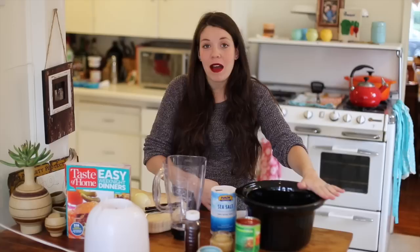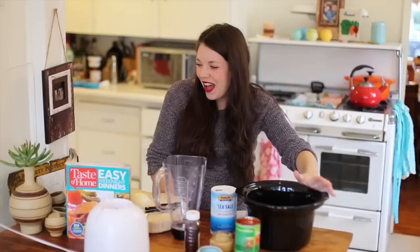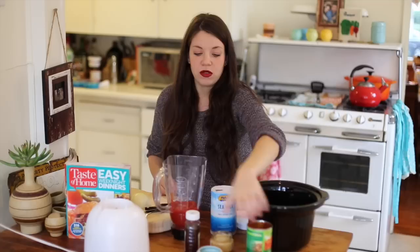So let's get started. In my slow cooker ceramic dish, I have three pounds of chicken breast. If you're going to do this with pork, you're going to use a three to four pound shoulder butt roast. The sauce is really simple — it's just a can of diced tomatoes with chili. Do not drain these; you want all the juices in. A quarter cup of chili powder.